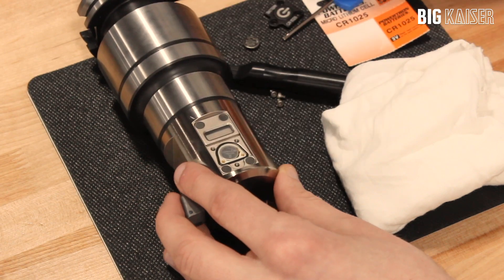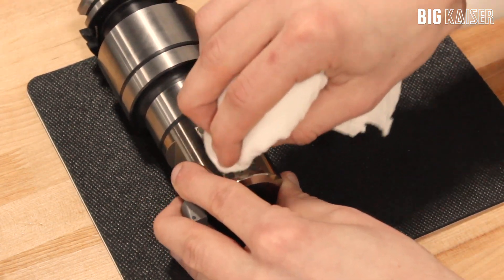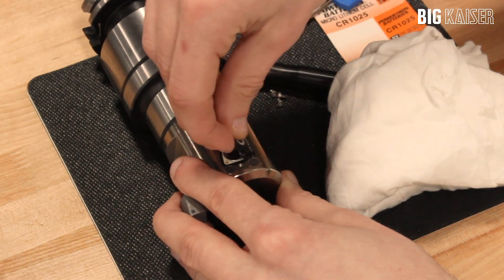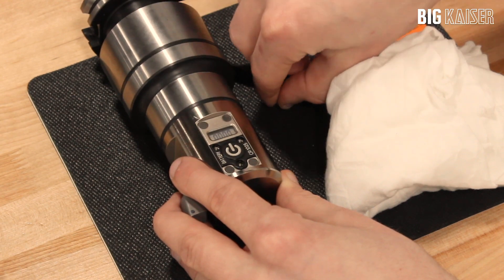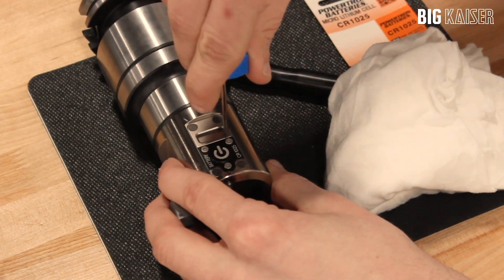Make sure the O-ring is properly seated before closing the battery lid. Place the battery lid and tighten the three Torx Plus number 8 screws to approximately 0.75 foot-pounds, or one newton meter.